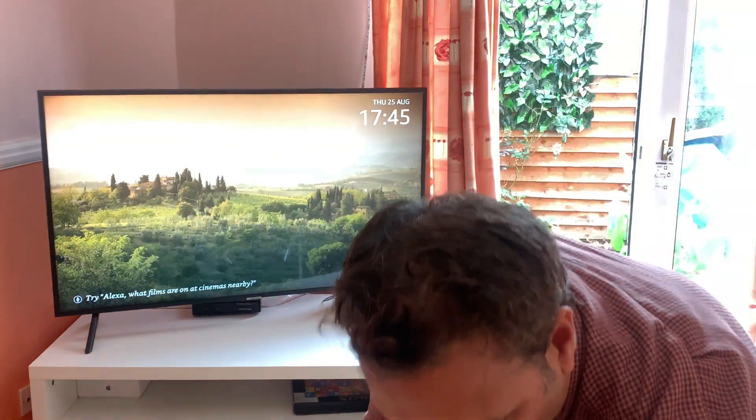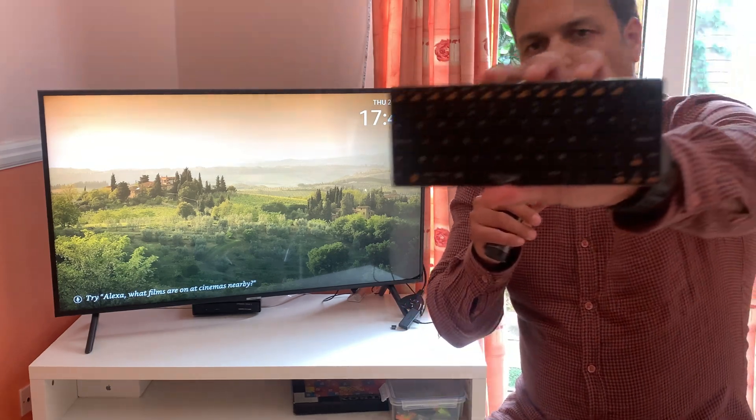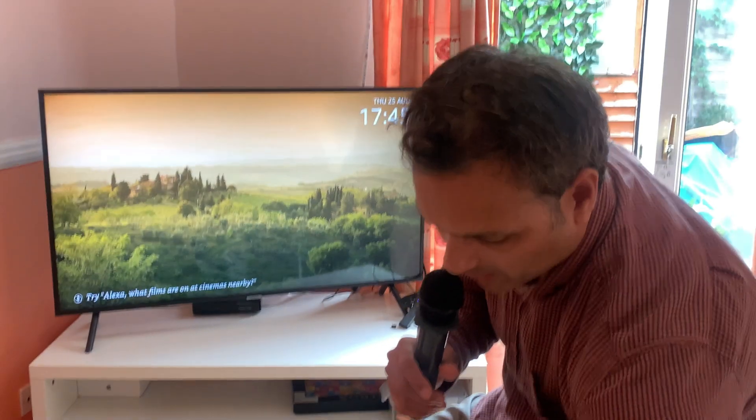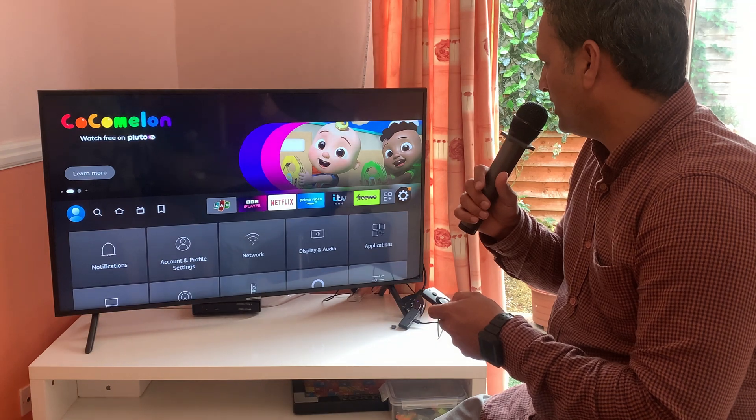The second option is you can buy a cheap wireless keyboard which is Bluetooth enabled, like the one I have here. Put this into pairing mode and then select your Firestick TV and connect it. Here we have the Firestick itself.